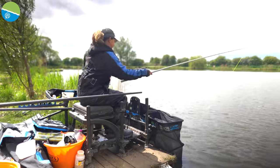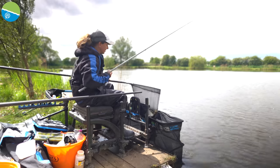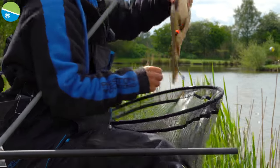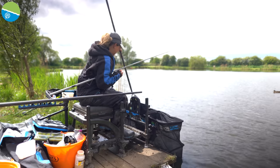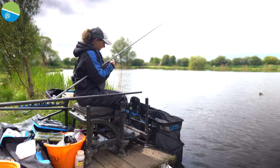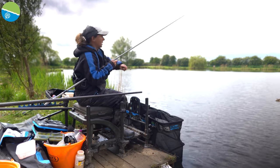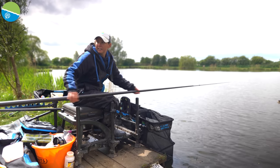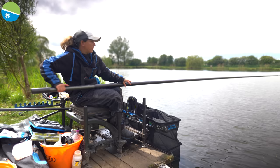Make it a bit more central, back out for the next one. Get this one in and then I'll talk through why I fish a jigger over a fixed float. There we go — another lovely F1.